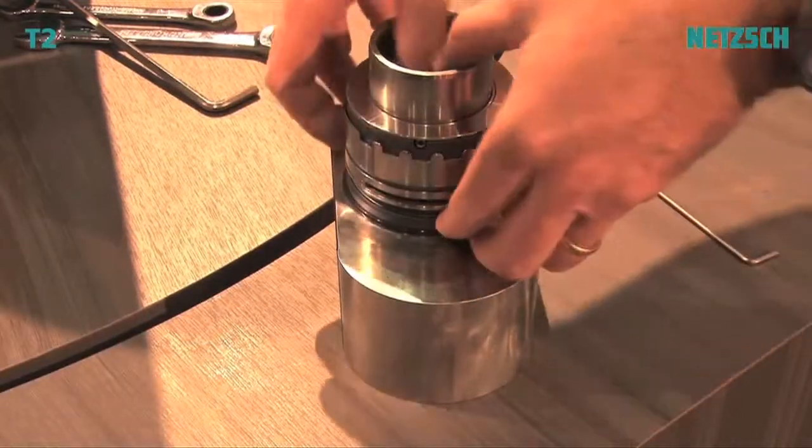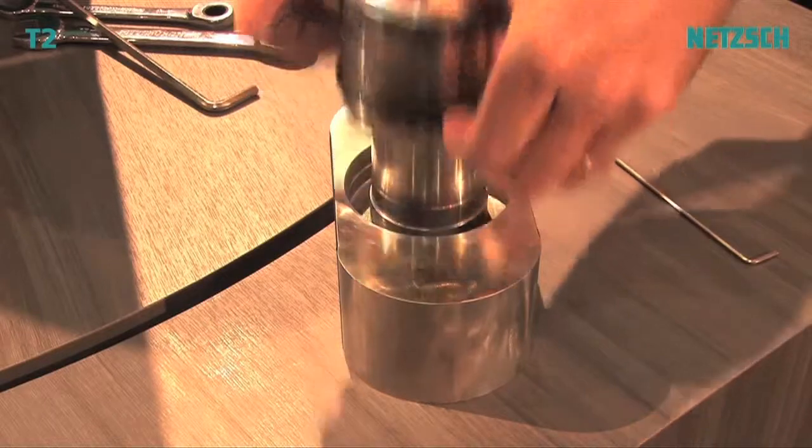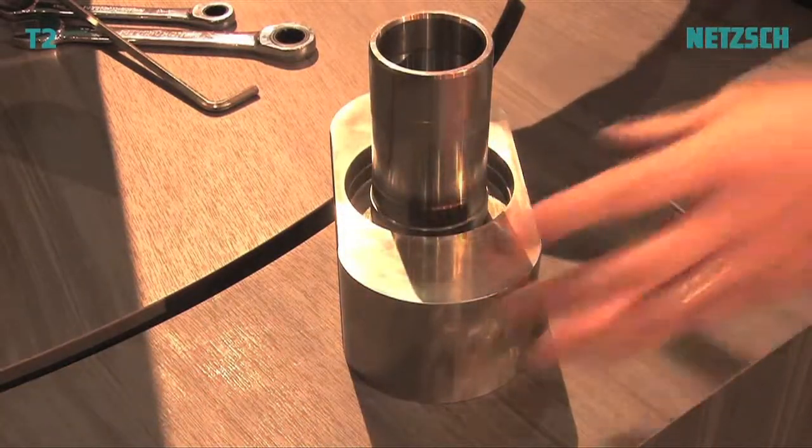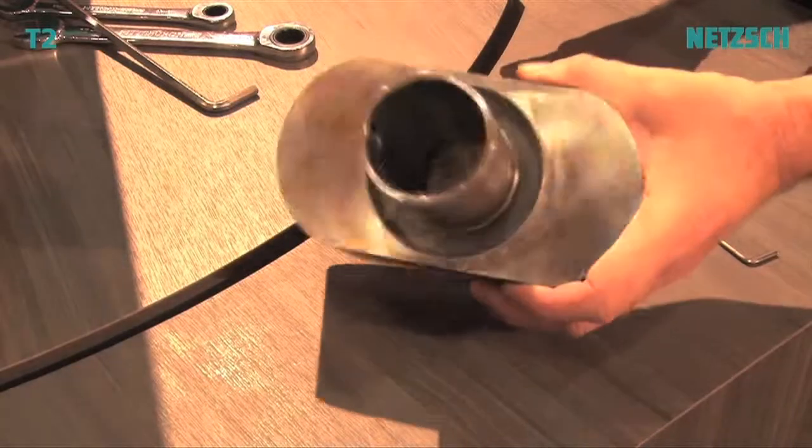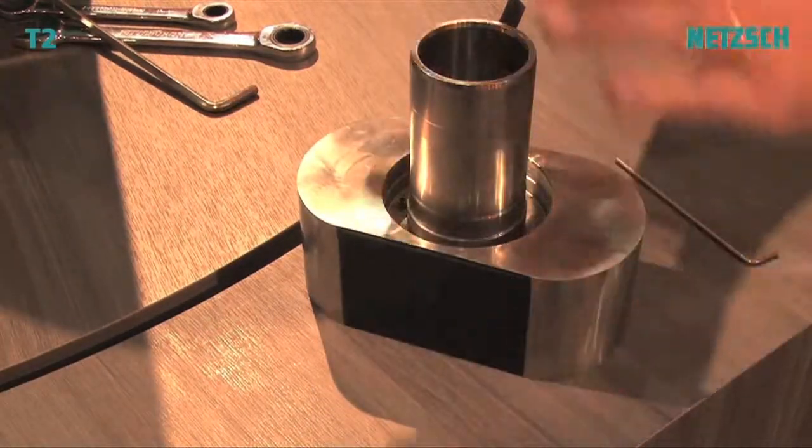To remove the mechanical seal, use the Allen key. There are four set screws to remove. It's a cartridge mechanical seal — either single or double — and it comes right off.